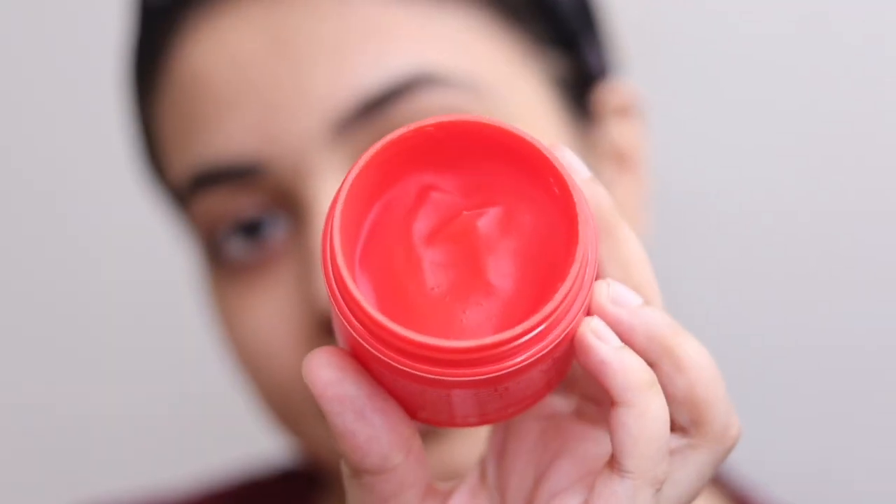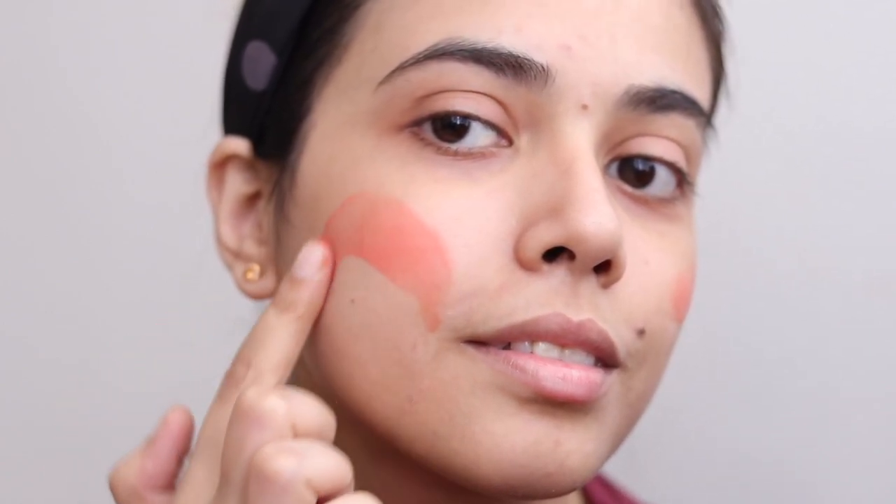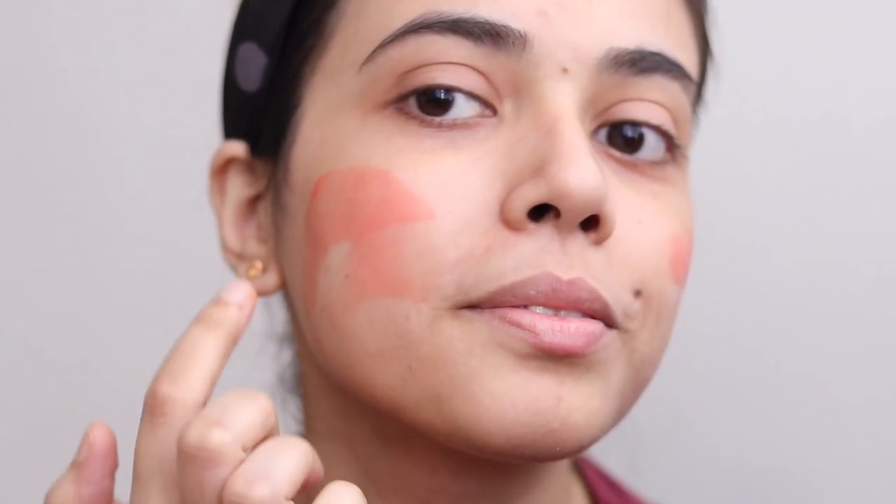This contains Niacinamide, which helps minimize the appearance of pores, treats pigmentation, and protects against sun damage. This is a gel-based Tomatina Face Pack — it is very hydrating, soft, and matte. It is very cooling and clean. You can get even-toned and glowing skin in just 10 minutes.